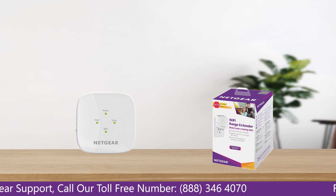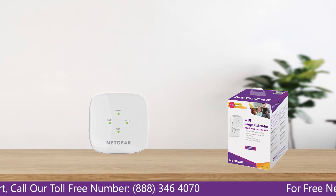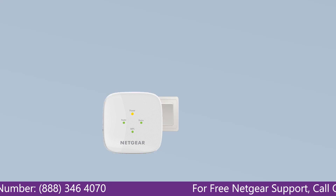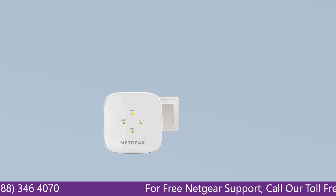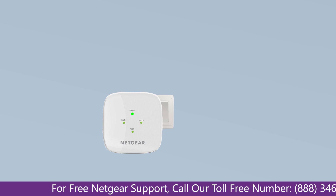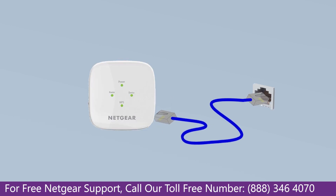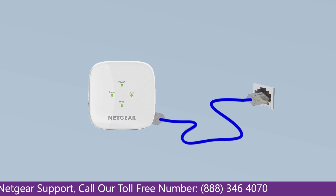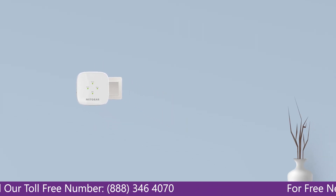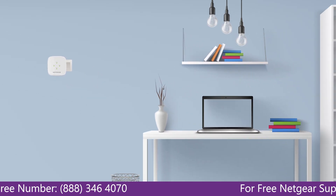The first thing you will need to do is take out your range extender from the box and plug it into an AC wall outlet. Wait till the extender is successfully booted up and the light on the extender becomes solid green from amber. Then connect the range extender and Netgear router with each other using an Ethernet cable. Make sure that your extender and router are in the same room during the setup process.